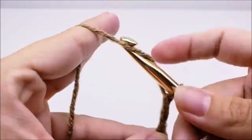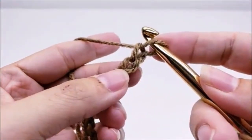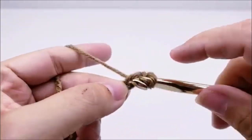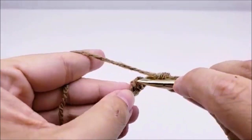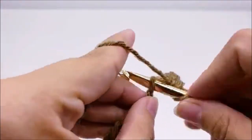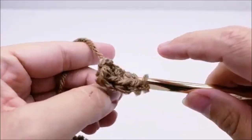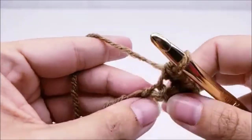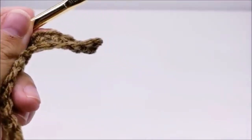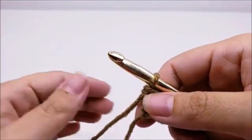We're going to start out with a chain of 29. Once you get your chain of 29 made, you want to go ahead and single crochet in the second stitch from the hook. Remember, we never count the one that's on our hook. We're just going to continue working one single crochet in every single stitch for the length of the chain. At the end of row one, you should have a total of 28 stitches.